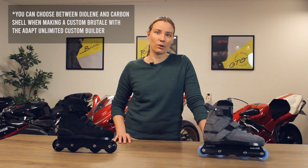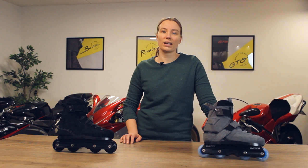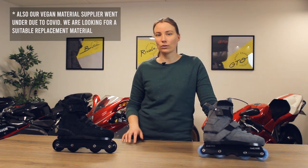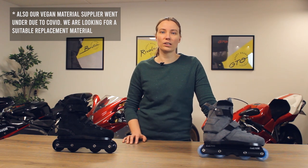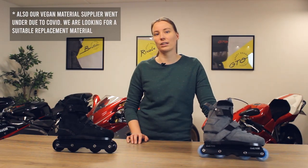The Brutale model is our only model and this one comes with the Diolin shell. If you're specifically looking for a vegan skate we can still make it, we just don't offer it standard anymore. The new book leather is a lot stronger than the vegan material, so we prefer to make skates out of that material, especially for aggressive skates.